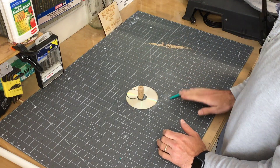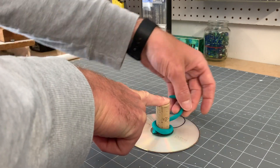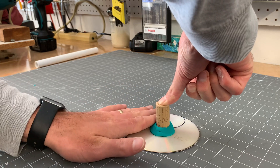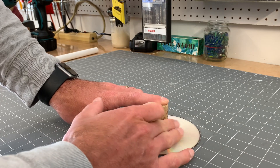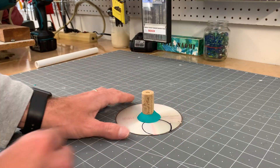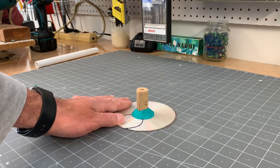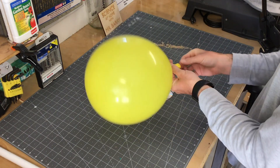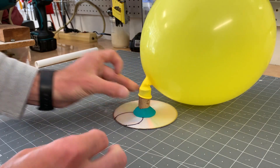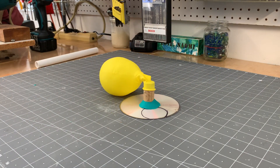I took my play-doh, rolled it into a long tube, then stuck my cork in the center and used the play-doh to stick the two together. It took a little time — I have this sped up — but you want to get it nice and stuck together. You can see there's a lot of friction between the surface and the CD when air is not flowing. The way this works is air is forced out by the higher pressure squeezing of the balloon, and the air pressure it creates is enough to lift the weight of the hovercraft, creating a thin cushion of air.